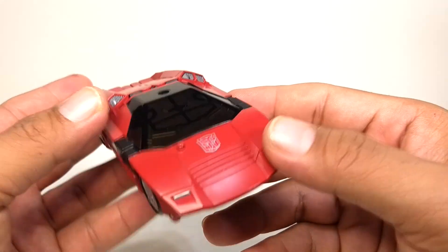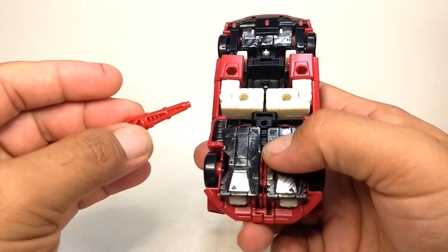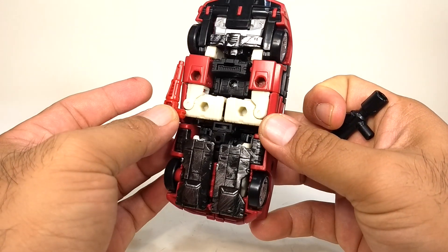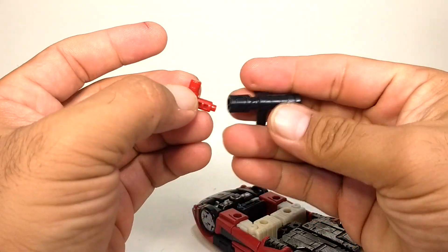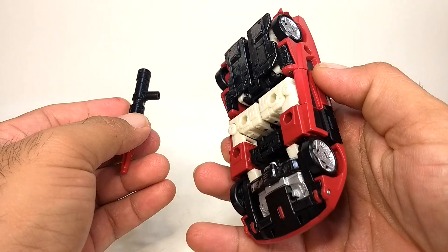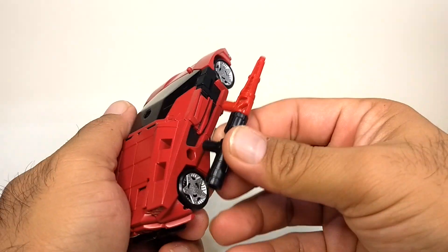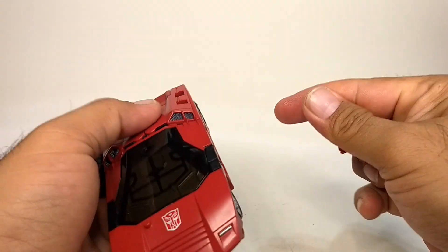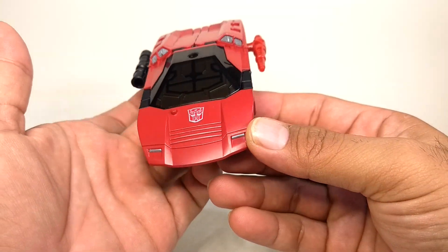A minor gripe is that there's no place to store or hide the weapons in vehicle mode. In the past, a lot of Generations lines have figures that are able to hide the weapons somewhere inside the vehicle mode. Here we can just put it on here, or on the side, or we can separate the two and put one weapon on each side — so at least the weapons can be attached to the vehicle.